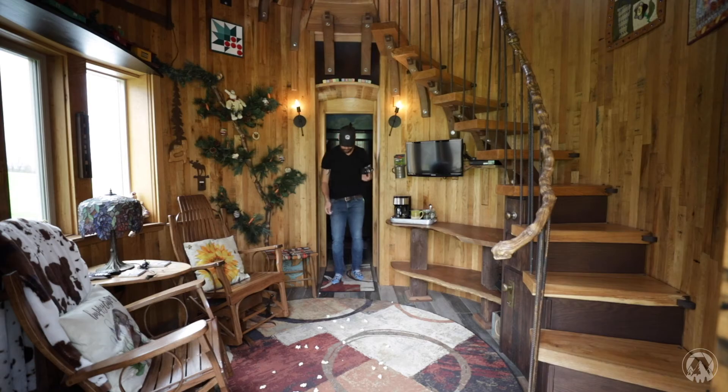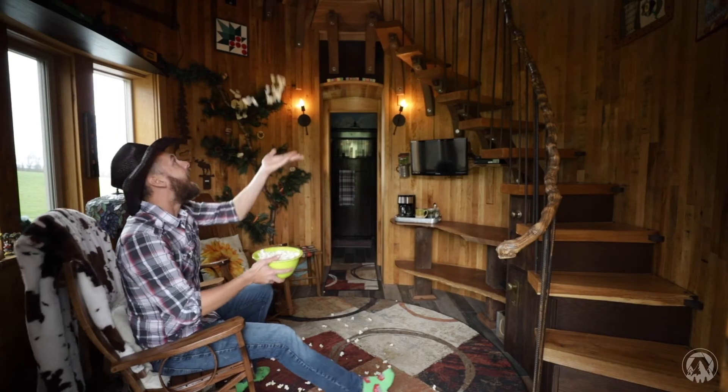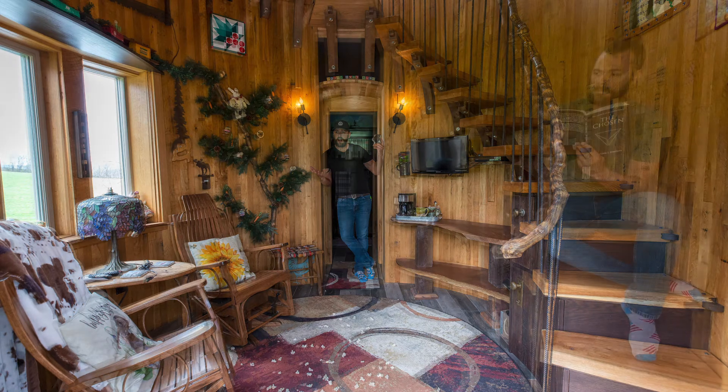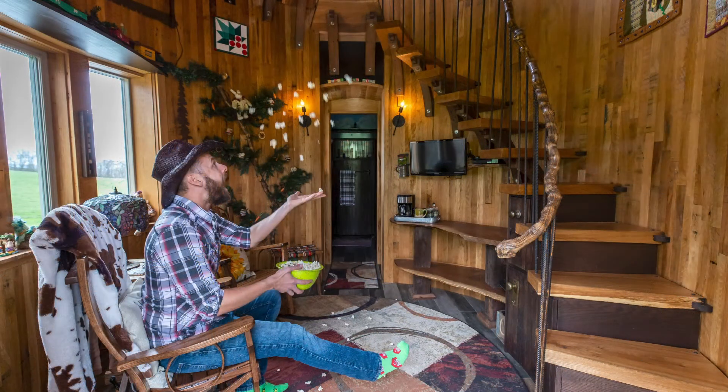Once you have it set up and you feel like you have a good idea of what you're doing, take the first pose. Take several photos because you want to give yourself options in case one didn't look right. Then go to the next pose, and the next, and do that however many times for as many pictures as you want to combine. Once you have all your photos, take a look at them on camera without changing the camera's position or taking it off the tripod, and make sure everything looks good.